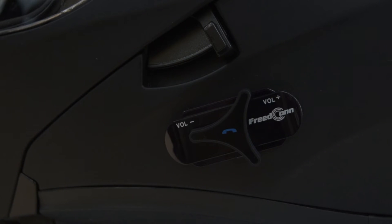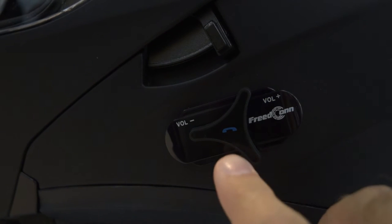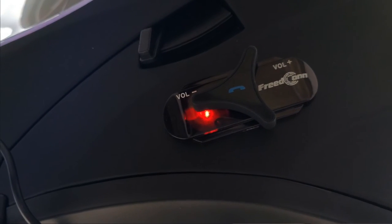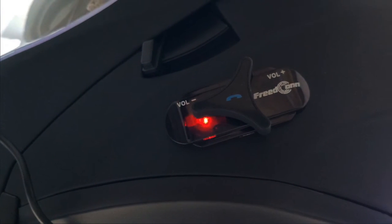To turn the helmet off, just press and hold the multi-function button until you hear the helmet say 'Power off.' At this point, if you are looking at the Bluetooth system, you will see a red light flashing indicating that the helmet has powered down.